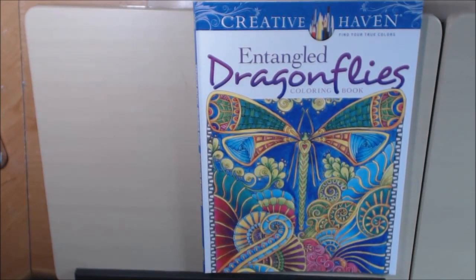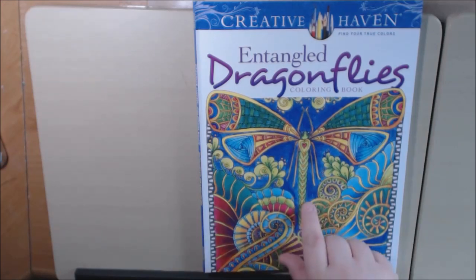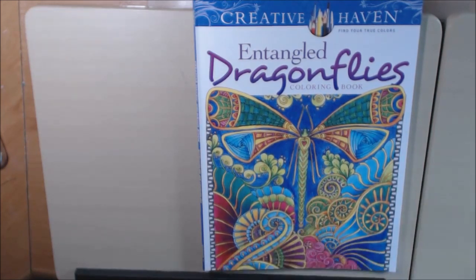If you like the whimsical and the dragonflies, you will love this book. It is really beautiful. I wouldn't say it's for beginners — I would say this is an advanced type of coloring book. Lots of intricate details, but hours worth of fun in this book.